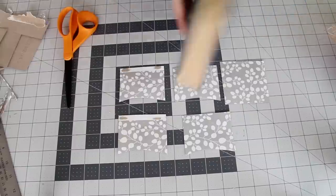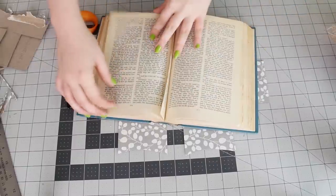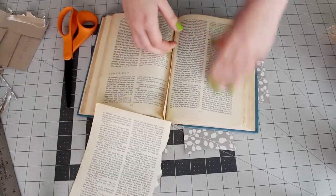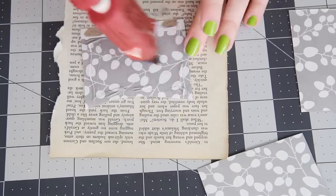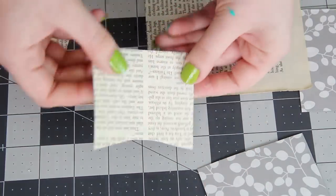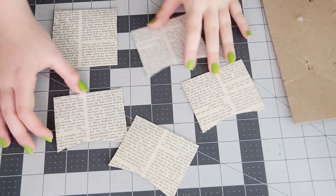Once all of your pieces are cut out, it's time to cover the insides. You can use any paper you like, but I am using pages from an old book. Just glue the cardboard to the page and then cut it out until all of the pieces are covered.